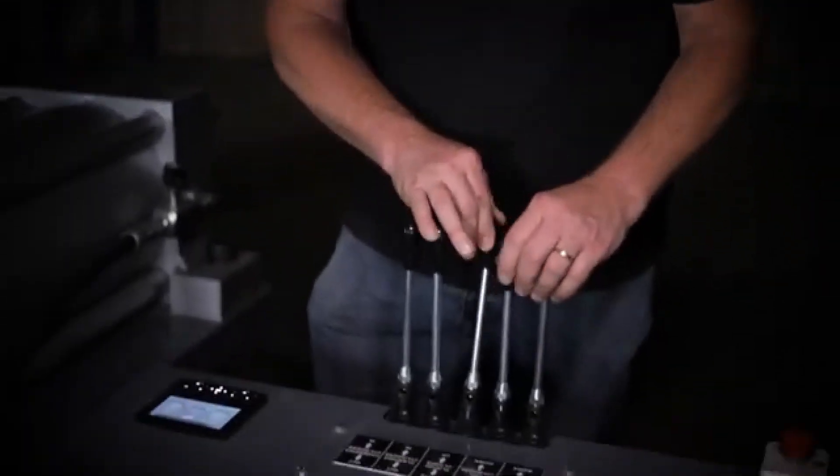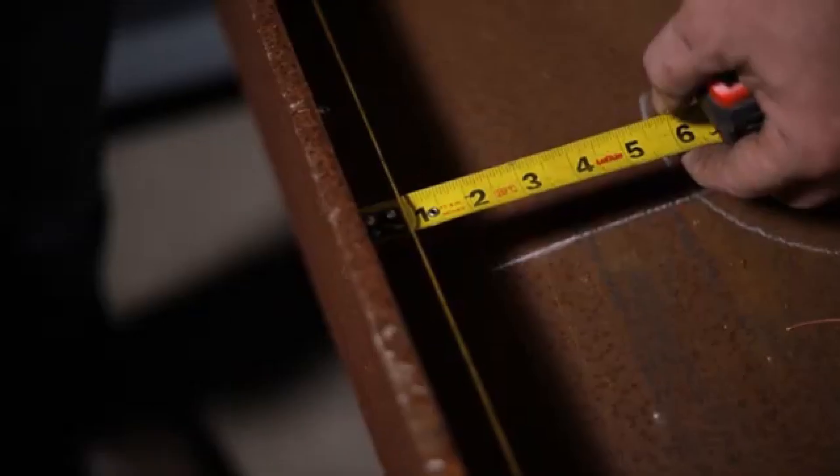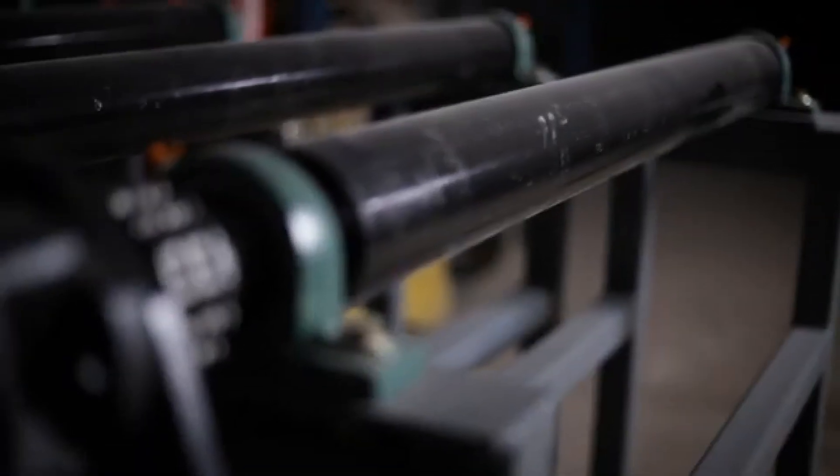Because the measuring system only measures deflection between the end stops, this is not an accurate representation of the beam's camber as a whole. That is why we must string a line on the top flange of both ends of the beam. If your cambering machine is equipped with a lift and kneel kit, this allows your machine to be installed in your production line to easily have your beams rolled in and out after the camber process.